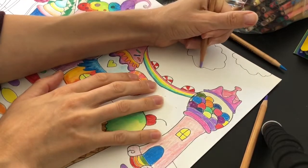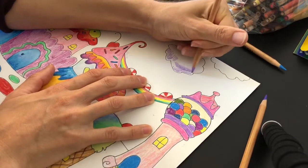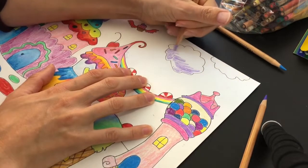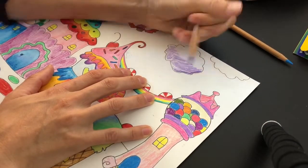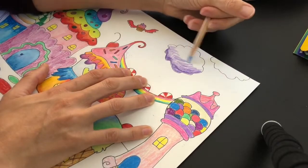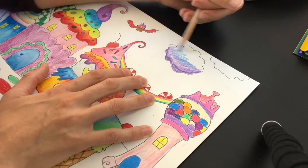This is a great project to practice blending colors. On this cotton candy cloud, I'm gonna be blending a couple of different shades of purple with blue, using a darker purple at the bottom and then blending some blue up into the top.